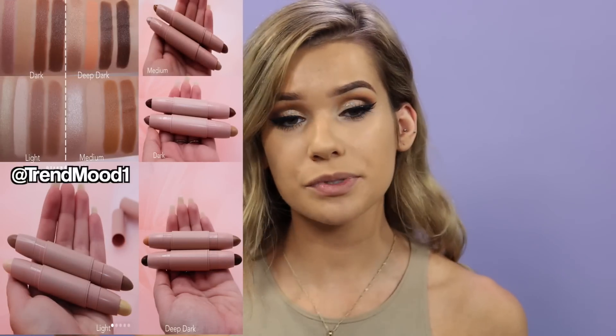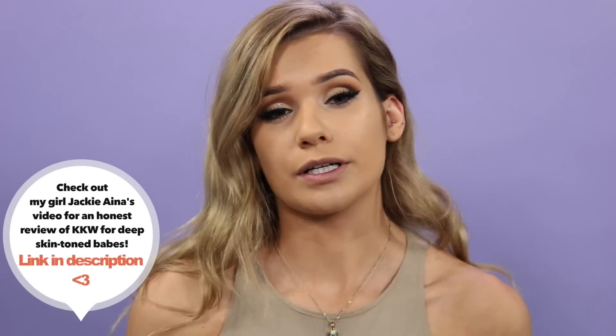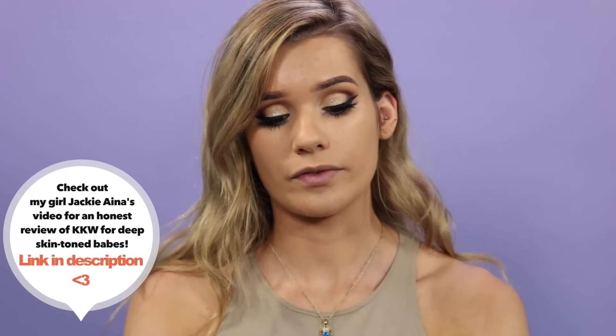Without further ado, let's start testing out these contour kits. Kim came out with four contour kits: light, medium, dark, and deep dark. It seems like she has a pretty good range of shades. The first thing I noticed was that the deep dark did seem darker than a lot of brands will come out with. This is the medium kit — I'll probably stick to using this one the most because I feel like that's the one meant for my skin tone. This is what the package comes in — it's like a blush, nude color, which is very Kim K. She loves her nudes.